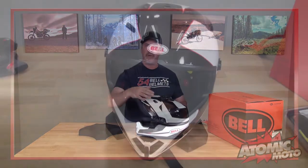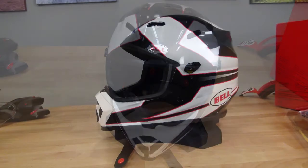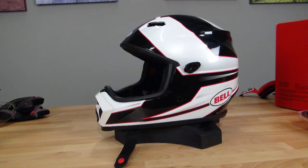It also comes with side pods that allow you to remove the upper visor and use it as a street helmet, but really, this helmet is aimed much more at the dirt side of things. Now, this helmet is really one of the better off-road oriented dual-sport helmets in the category. It is much nicer, in our opinion, than the Fly Trekker, the MSR Explorer, the AFX FX-39, and FX-41. This helmet has a really nice build quality — kudos to Bell for that.